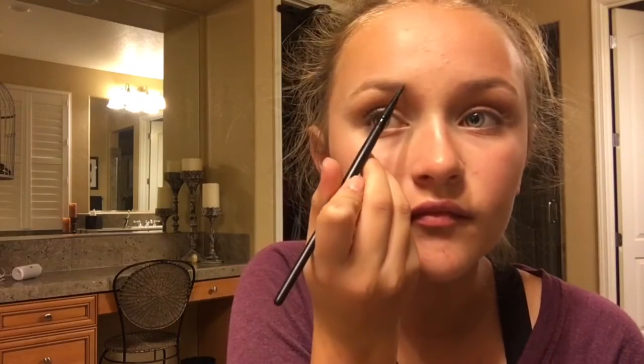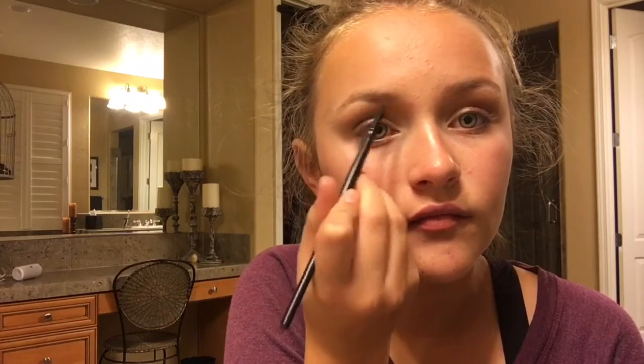The next step is to just fill in your eyebrows — you don't have to if you don't want to, if you're a little bit younger or if you just have naturally flawless eyebrows, not like me.